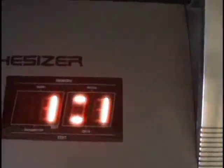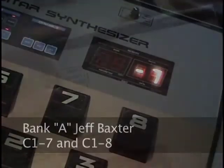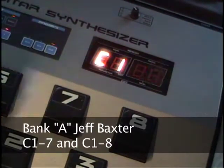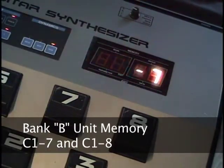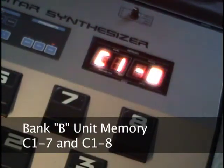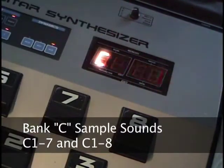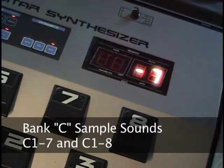Sounds copied to the M64C end up in the D bank. So you can copy the contents of a standard GR700 to the M64C cartridge, plug that cartridge into the GR700 MIDI in, and selecting the D bank will play the sounds you just copied.